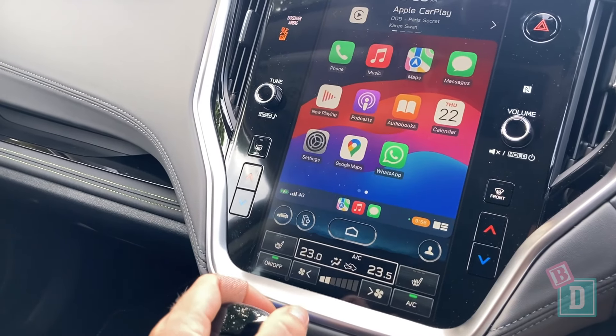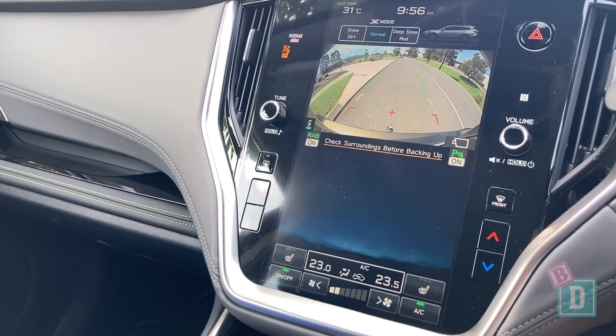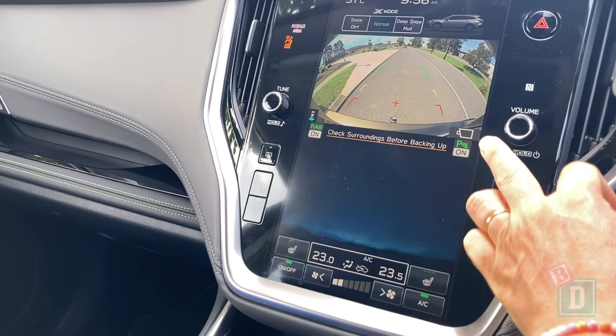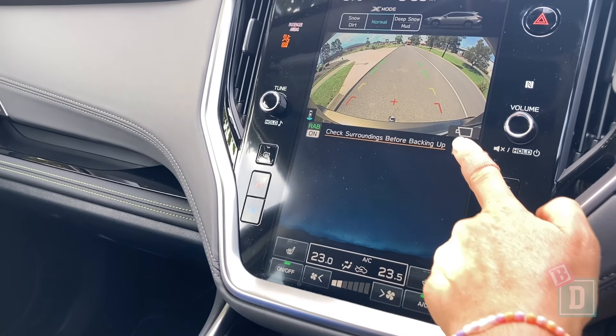When you put it in reverse, the camera image fills the top of the screen — it's very clear and you can change the camera angle easily on the screen and turn the parking sensors off by touching a button on the screen too.